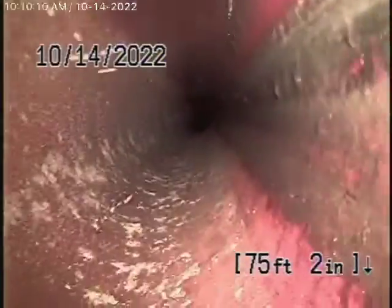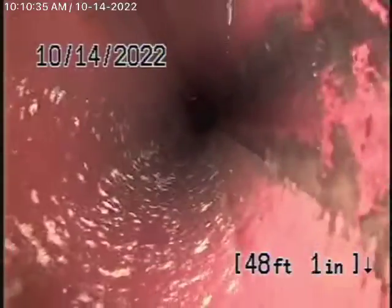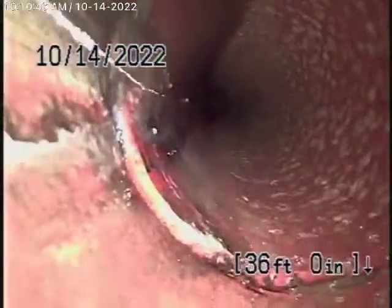You can see the pipe looks in pretty good condition, nice and clean most of the way. There's a little bit of roots in the 6-inch clay pipe — very minor roots that could easily be cleaned out.